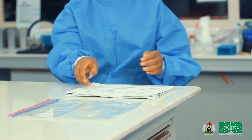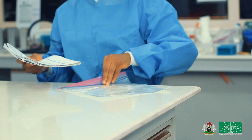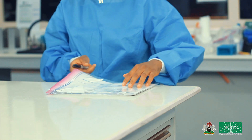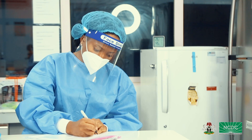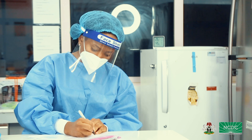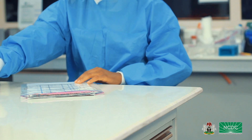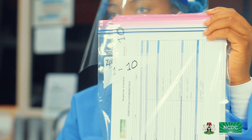Step 6: Arrange your case investigation forms in separate file batches to correspond with the range indicated on your ziplock bags. For example, if samples 1–20 are batched together in a ziplock bag, the case investigation forms of samples 1–20 should also be arranged in a single file in that order. Remember to write the sample range on the file cover.